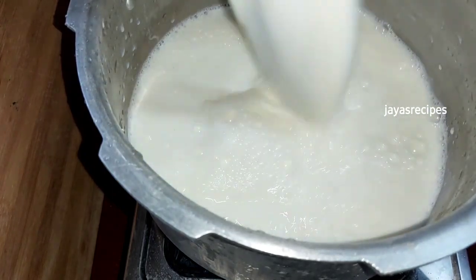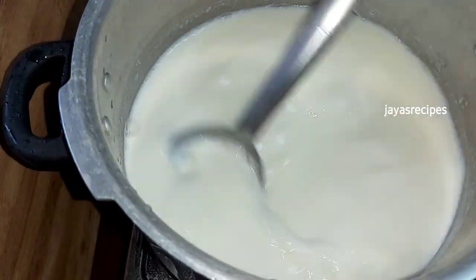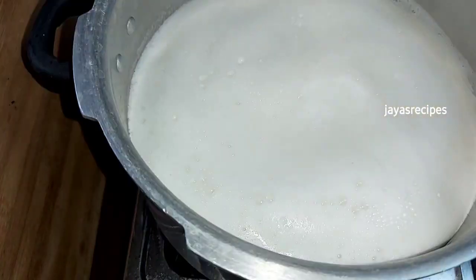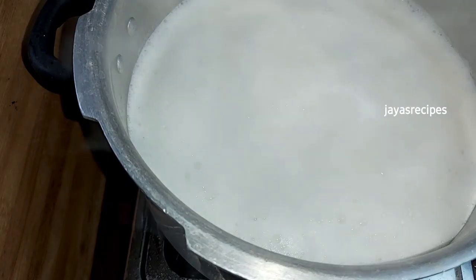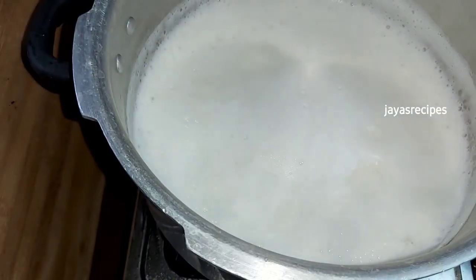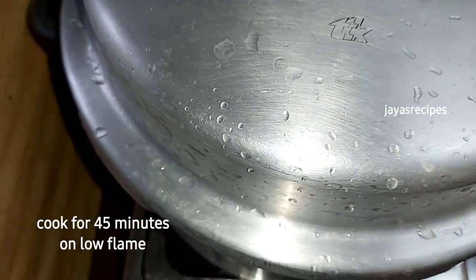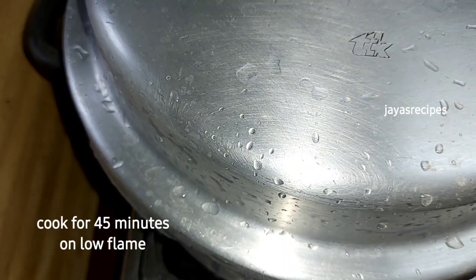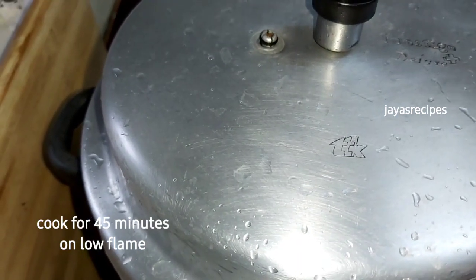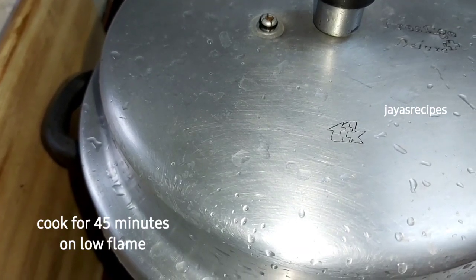I'll put the ingredients in the pan. Now I need to cook it as well. When the pan is hot, I will put things in the pan. I will cook it for about 4 minutes on a low flame, because the sugar is low.